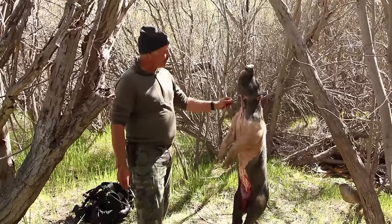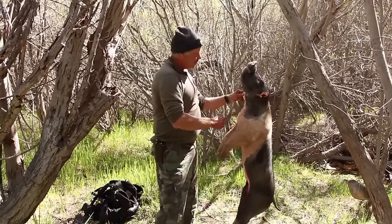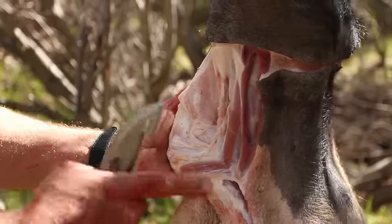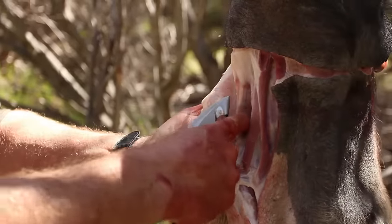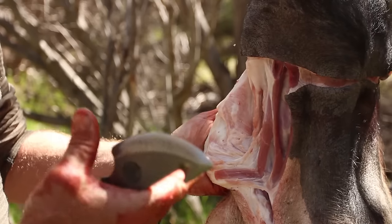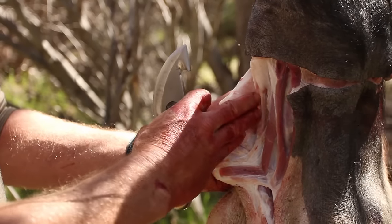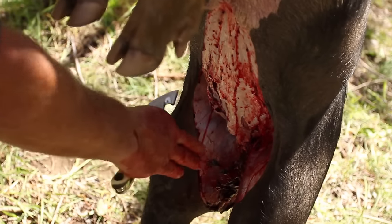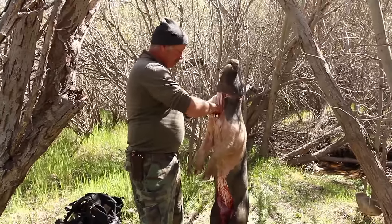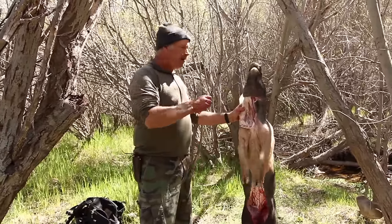When I start the skinning process, I grab right here and come down, pulling a little flap. I work around in this area where there's a gland — you want to look at it to make sure it's not over-inflamed or has pus in it. This gland looks healthy. You're going to have glands here, here, here, and here that you can check. When I do skin, I want to be just right under the skin.